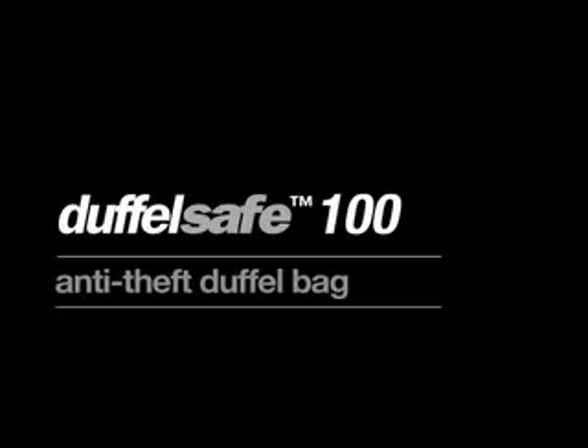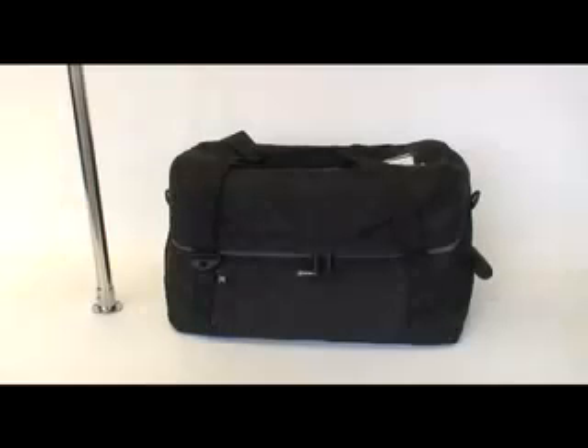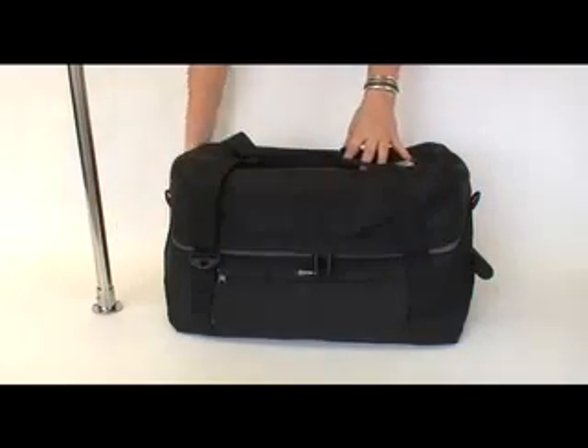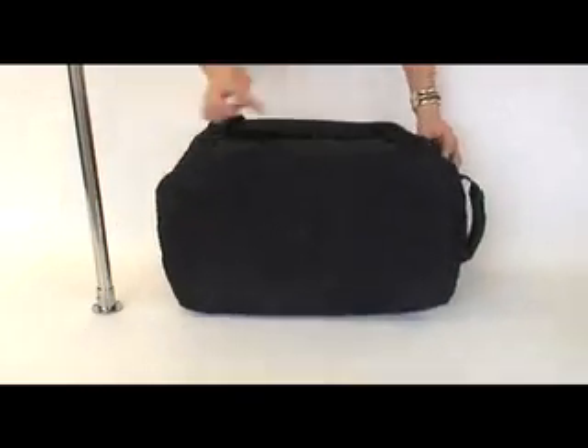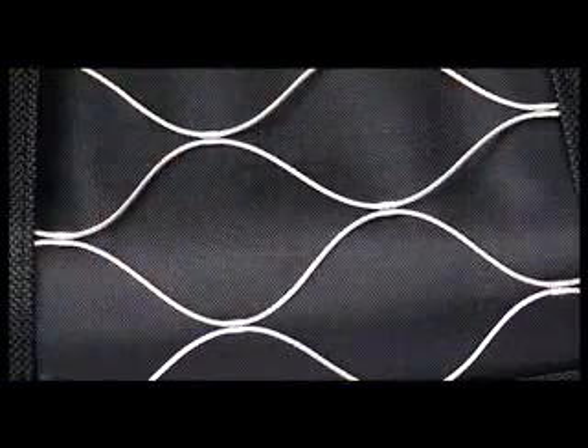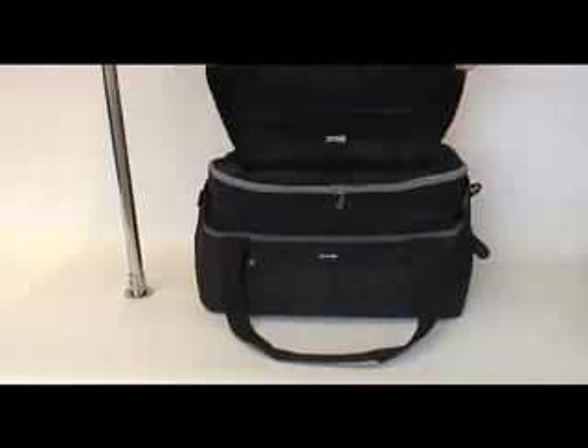The DuffelSafe 100 from Pacsafe is an anti-theft duffel bag featuring the patented ExoMesh Ultimate complete lock and leave system. Inside the body of the bag is a laminated, lightweight and slash-proof, high tensile, stainless steel ExoMesh cage that encases your valuables.